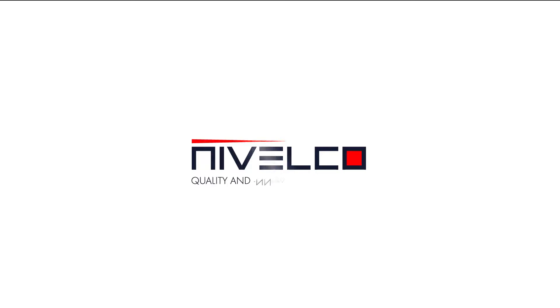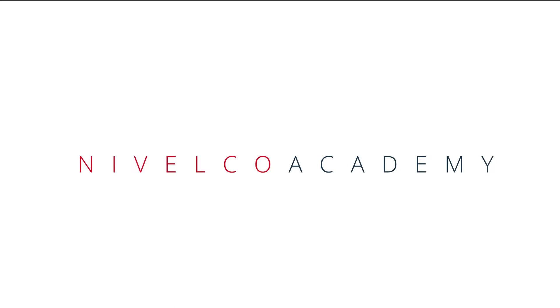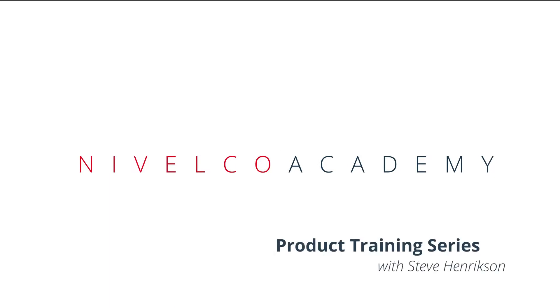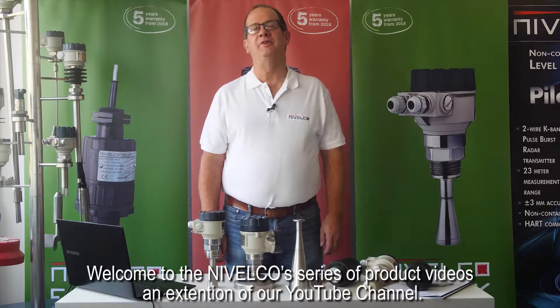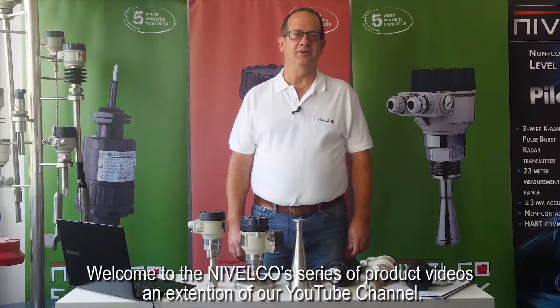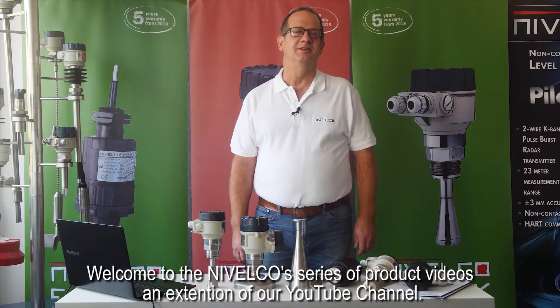Nivelco, quality and innovation since 1939. Welcome to Nivelco's series of product videos, an extension of our YouTube channel. I'm Steve Hendrickson from Nivelco USA, Product Manager, and I'm here to be your presenter today.